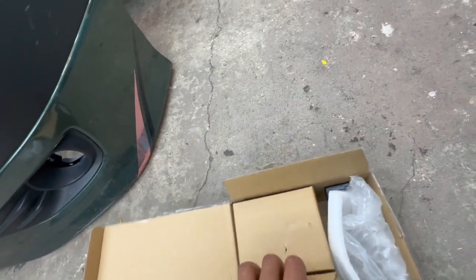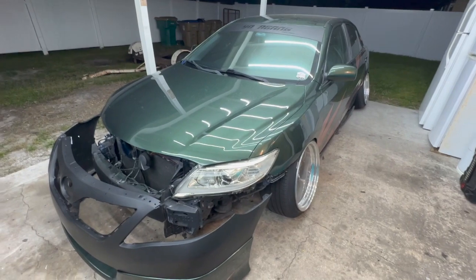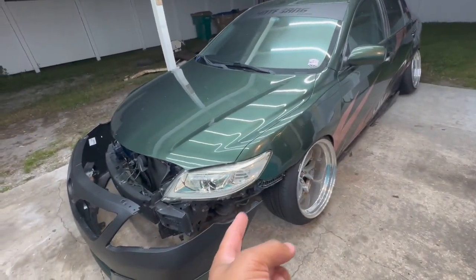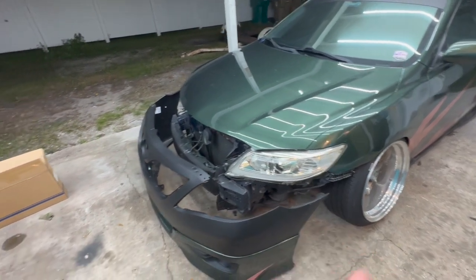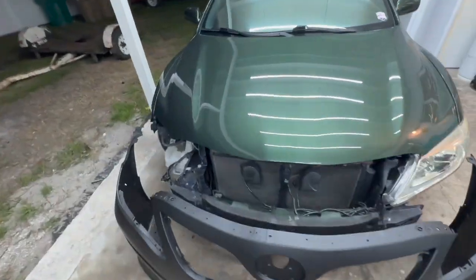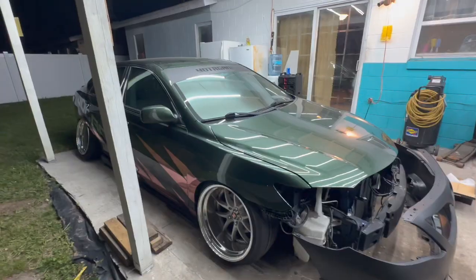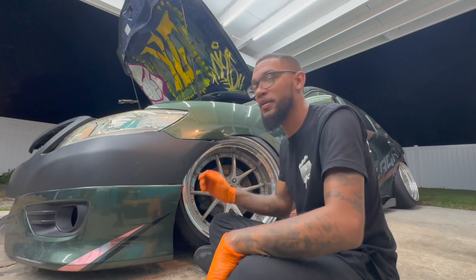The only thing I'm waiting on now is my headlights. My painter just hit me up telling me to drop off the car, so I'm gonna go ahead and get these quick releases drilled out and ready just so I can put the bumper on and drive it over there — hopefully without getting pulled over with no headlights. Let's get right into this.